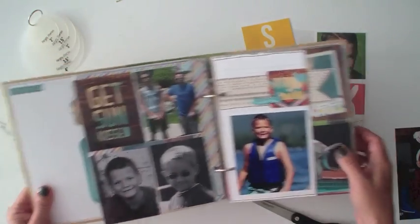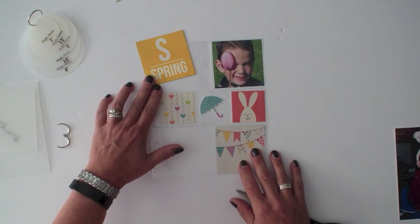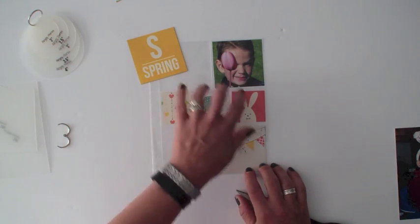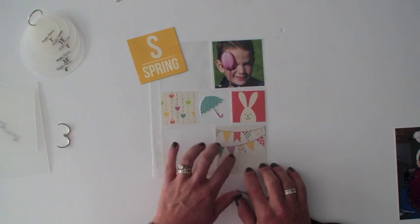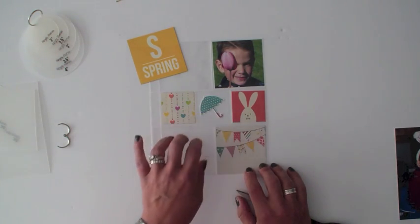Now I'm going to show you a couple of different photo crops. Here I have one of our six by eight Insta square pages — so three by three squares and two by two squares. As you can see I've already cut up a few papers and used some of our Insta squares to go in those pockets.